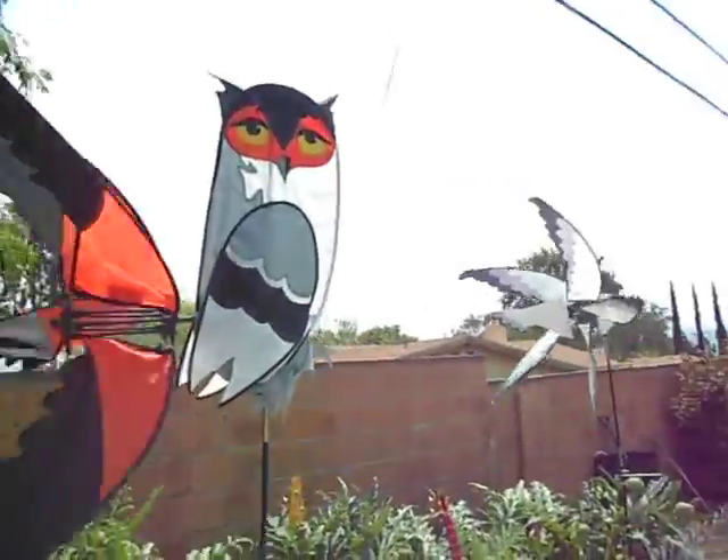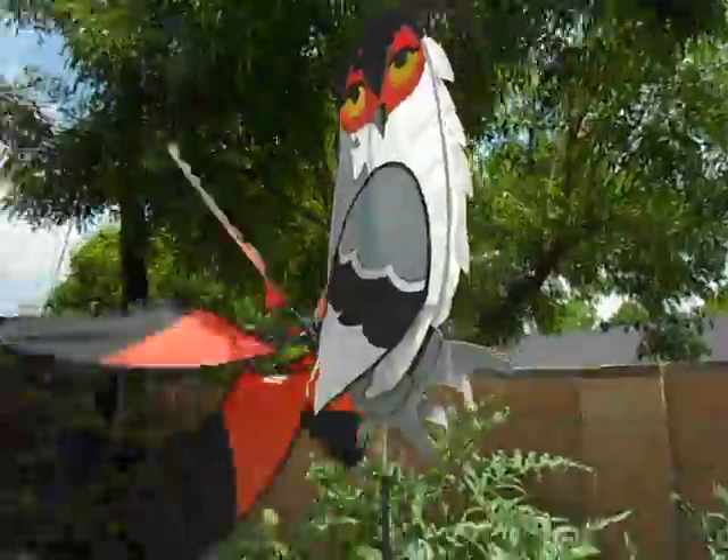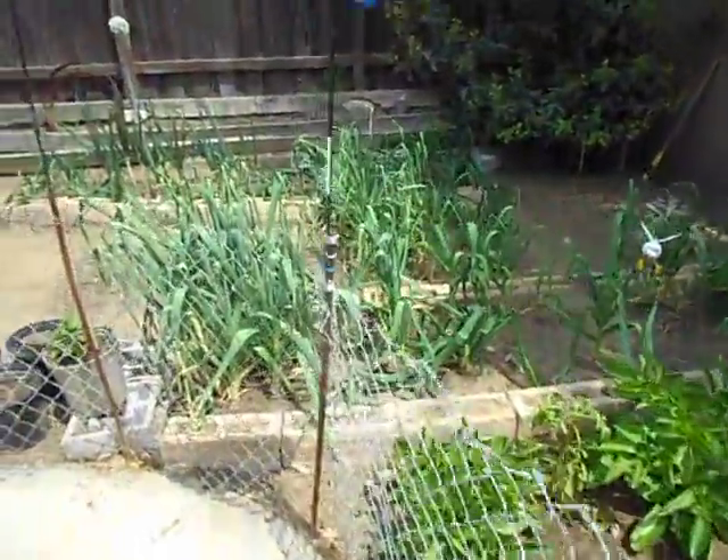Mr. Al and Mr. Siegel here — wind generated. Anyway, that's my whole garden.